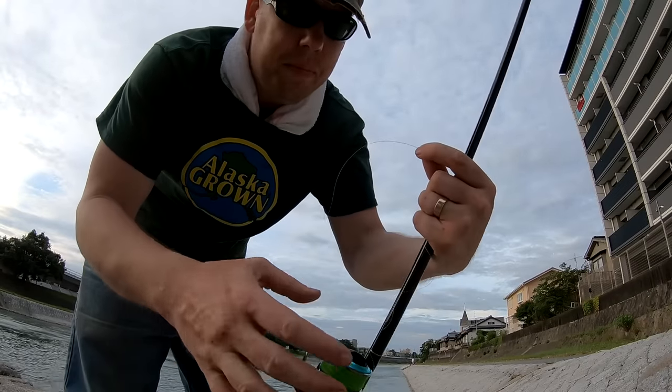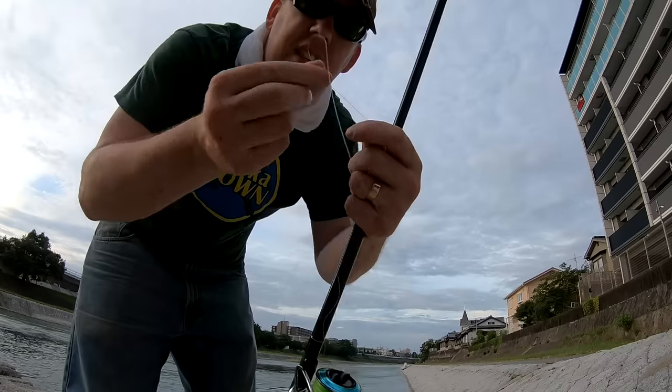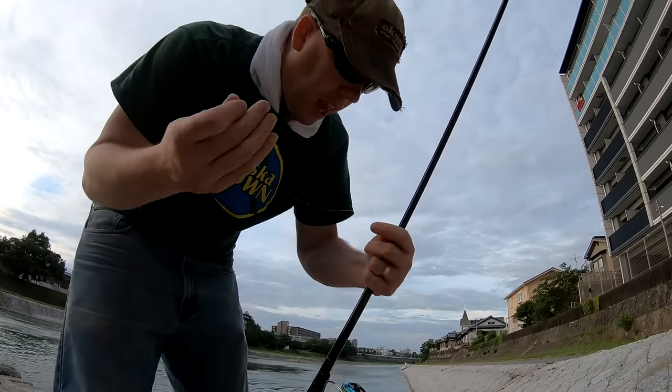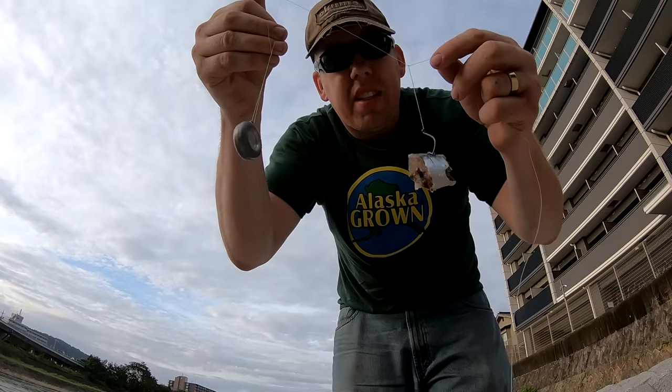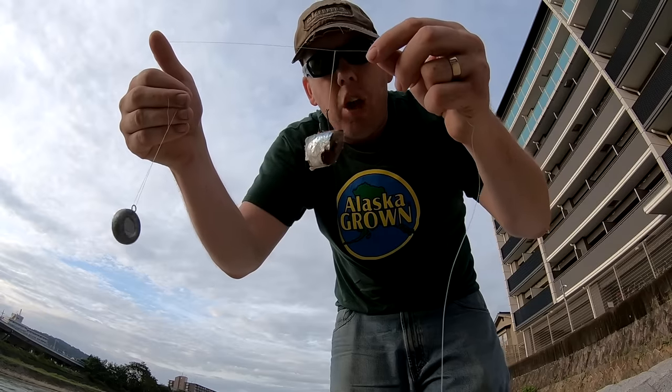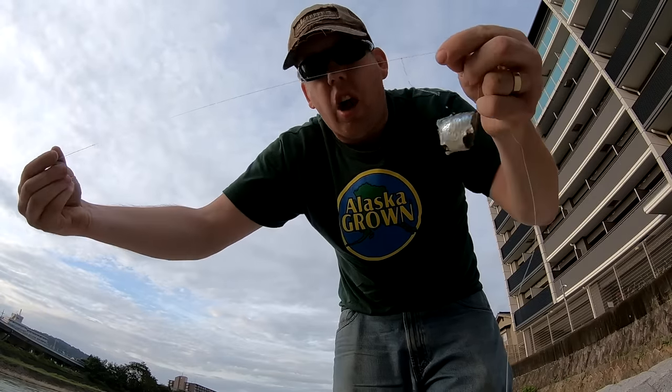I've got some Japanese braided line — I think it's called G-Force or something. This is the thinnest braid I've ever felt in my life. Here we go: a very traditional spillway rig — a disc sinker, a dropper loop above that, a circle hook, and a little bit of sardine.